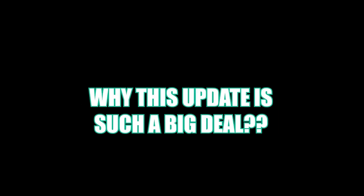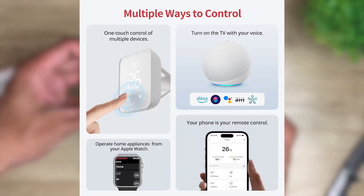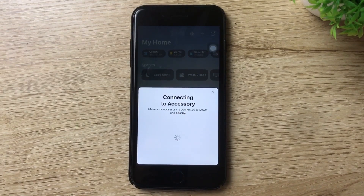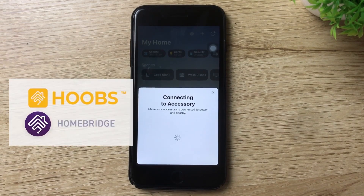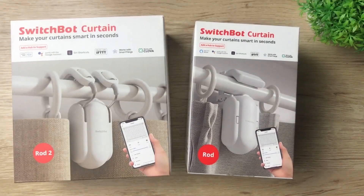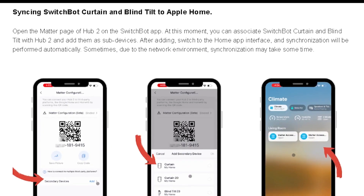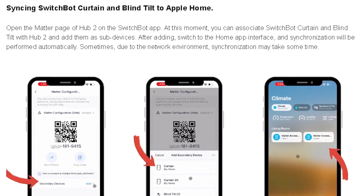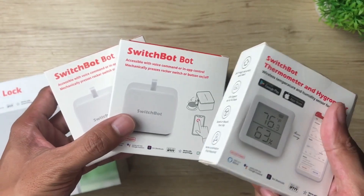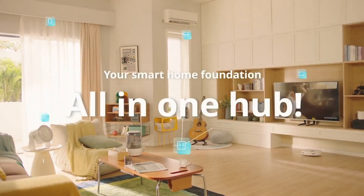So why is this update such a big deal? For starters, the SwitchBot Hub 2 is now compatible with even more devices. If you're an Apple user, you can now control your SwitchBot devices natively from the Home app — previously you needed a third-party solution like Hoobs or Homebridge. If you're not an Apple user, don't worry — the Hub 2 still supports Google Assistant, Amazon Alexa, and IFTTT. Right now, SwitchBot says you can add their Smart Curtain motor and Blind Tilt to the Home app via Matter, with more devices like the SwitchBot Bot, motion and contact sensors, and even IR-controlled devices coming in future updates.